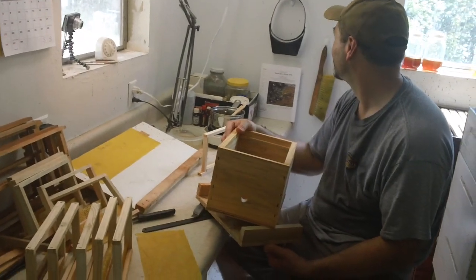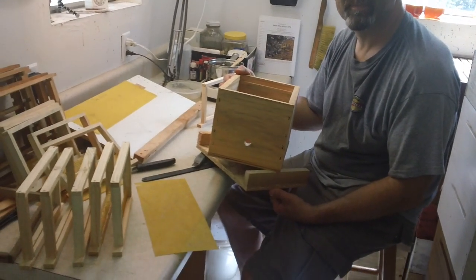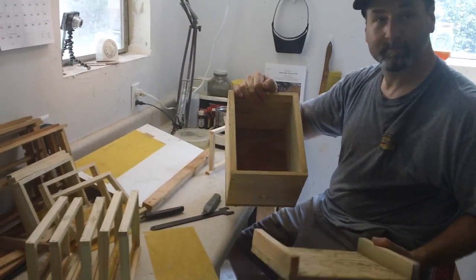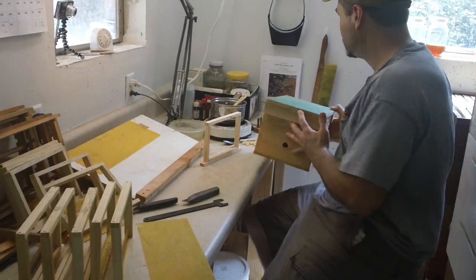We're going to show you how to put wax in these mini nucs a different way. We got a mini nuc right here, which is a mini size, and these are the mini size frames. Mike's going to cut some wax, and I'm going to show you how to put them in with a paintbrush — the easiest way to put them in.